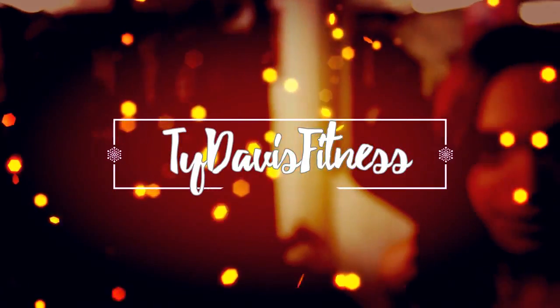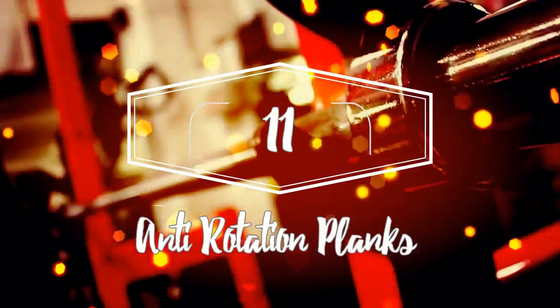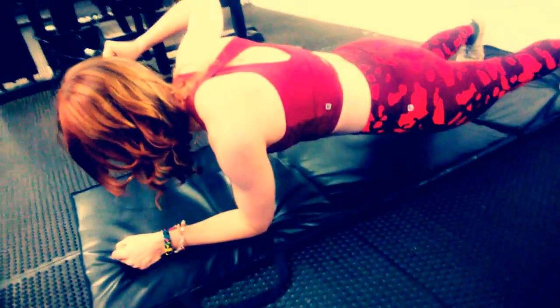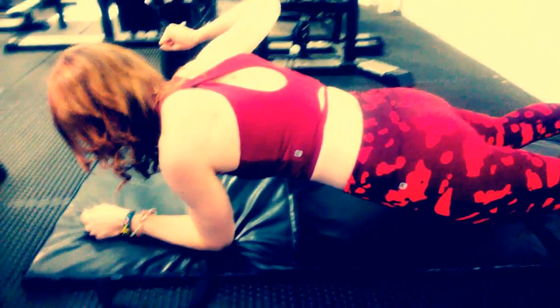Welcome to day 11 of my advent calendar. Today we're doing another variation of the plank — this time one to challenge your abs in a way that little else can: anti-rotation planks. It's hard to say whether walkouts or these are the hardest type of plank, but there's no doubt they both develop killer abs.